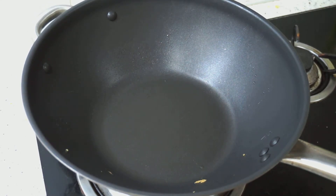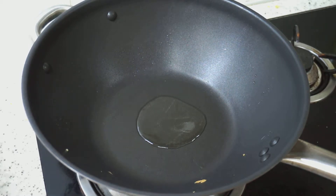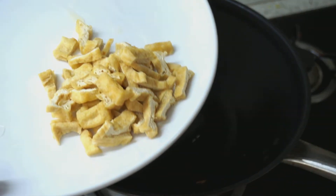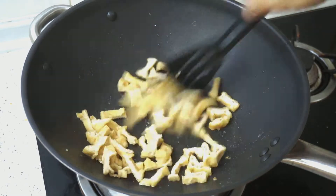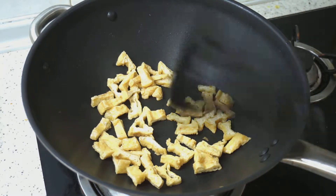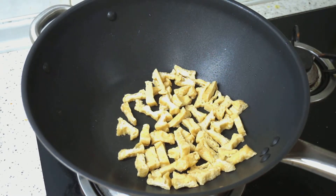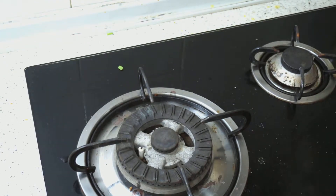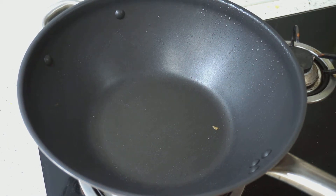Now we want to fry the tofu. I am going to turn up the heat and add a tablespoon of oil. I have cut up the tofu to small bite-sized pieces and will add them in. Once they are almost brown and still a bit soft, we will take them out and leave them aside. Now we are going to fry our spice mixture.